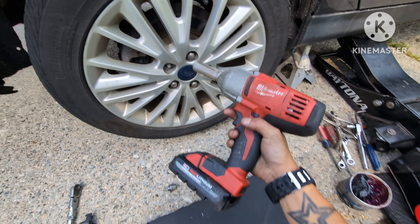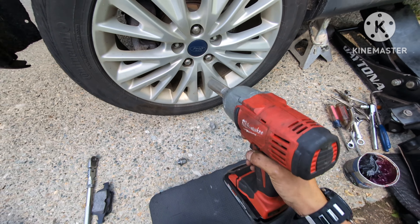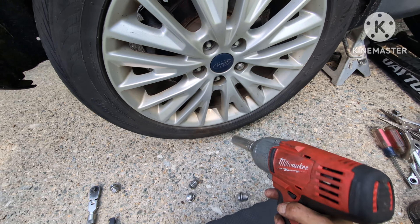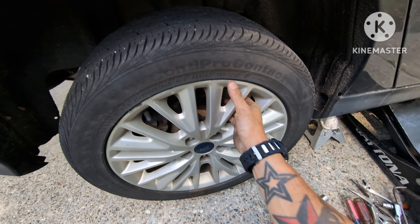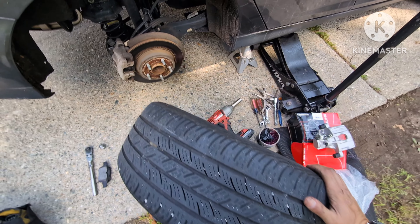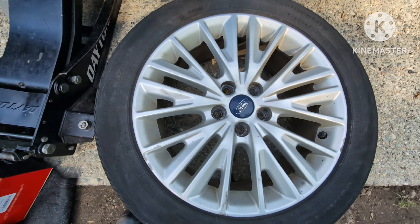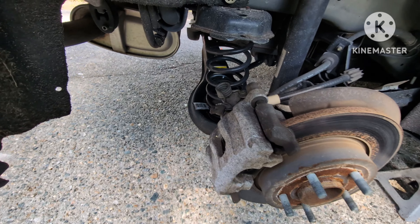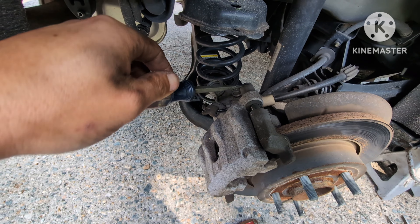That's why I love Milwaukee — that's just a three amp battery. If I had the bigger battery it'll take it out a lot faster. Go ahead and take your wheel off, put it under the car for added safety. Sorry for the background noise — I've got a neighbor cutting the lawn.